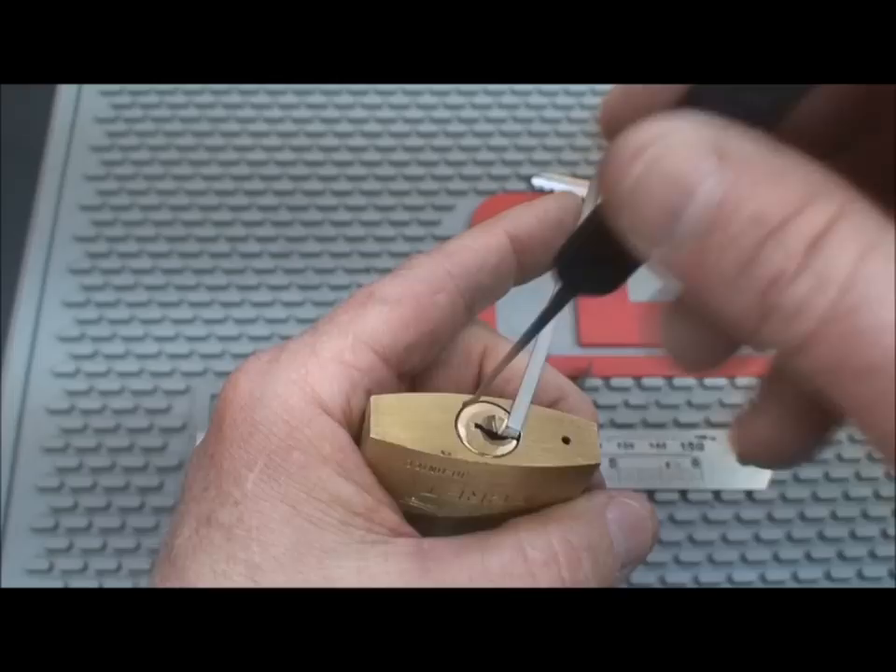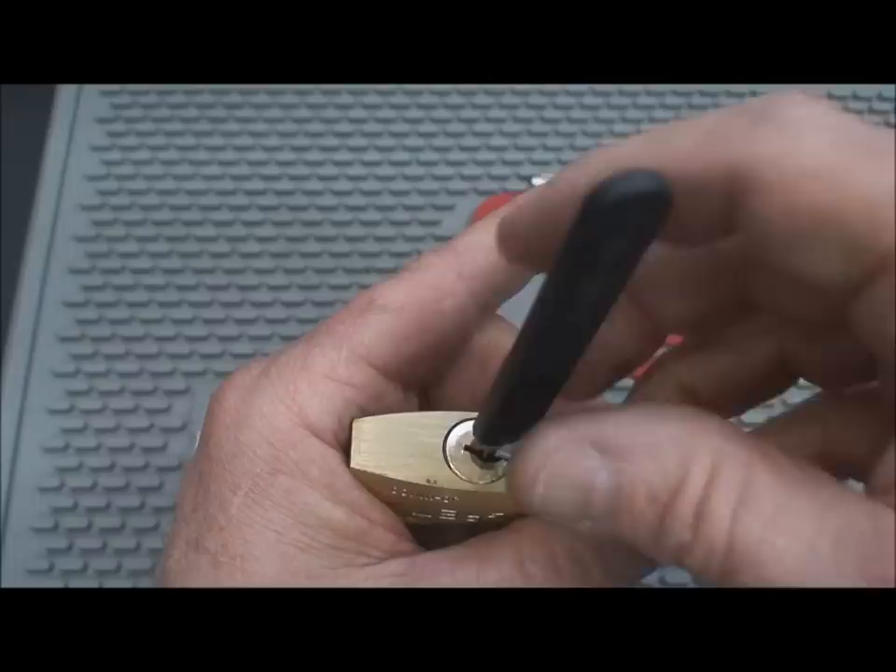I'll even put the pick in backwards so you know I'm not picking it — all the way to the back, moderate tension, and just rock it. See what happens. Bam! Open. That's how fast that is. That technique does work.